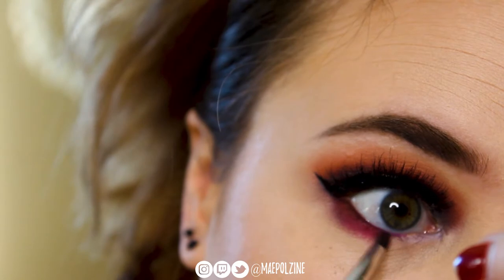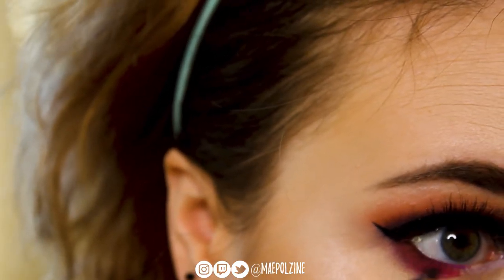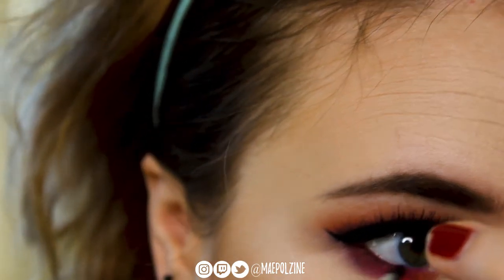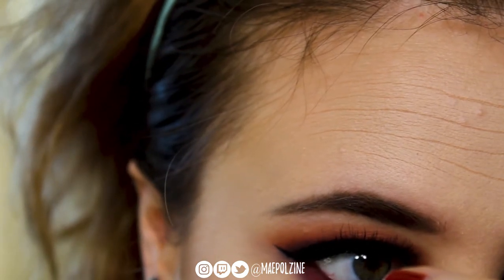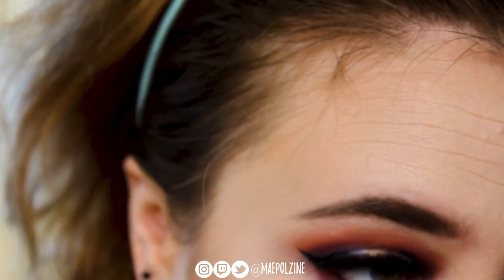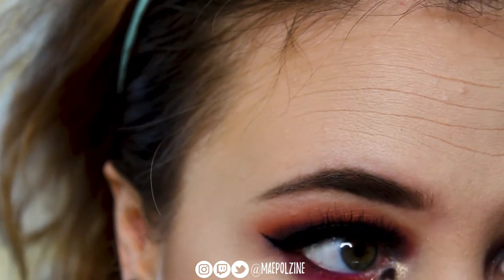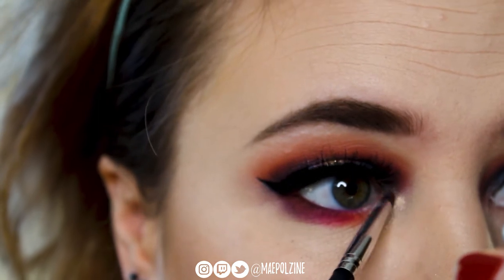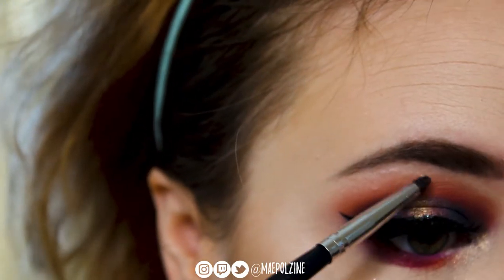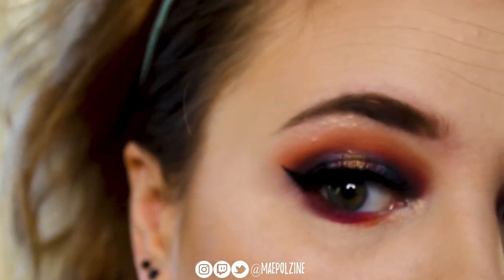Then I'm going to take some more Wishlist just to kind of pull the crease area down to the lower lash line. To complete the look, I'm going to take some Blurred Lines into the inner corner of my eye, which has a nice gold-like glitter reflect to it. It really just pulls it all together. Then I'm taking a little bit more Blurred Lines and running it underneath my brow bone. That is the finished look!